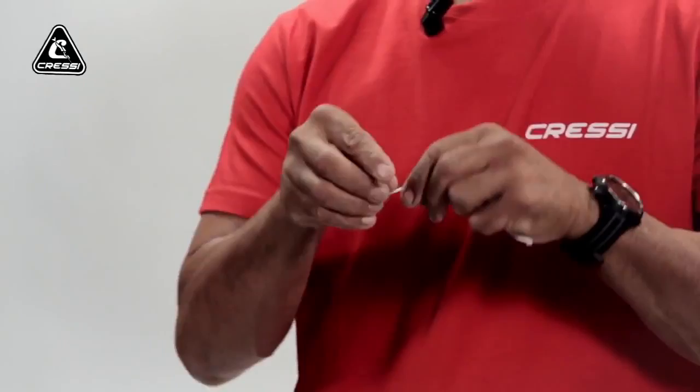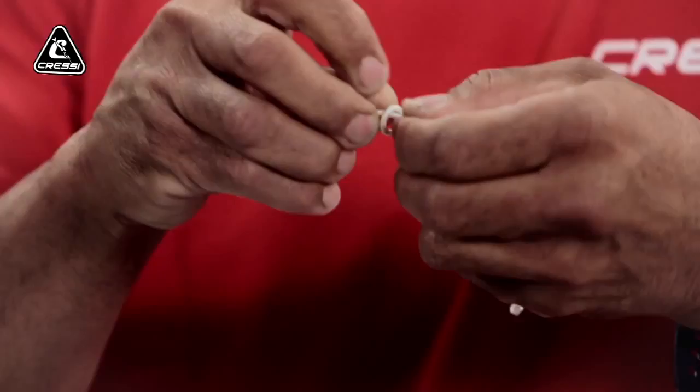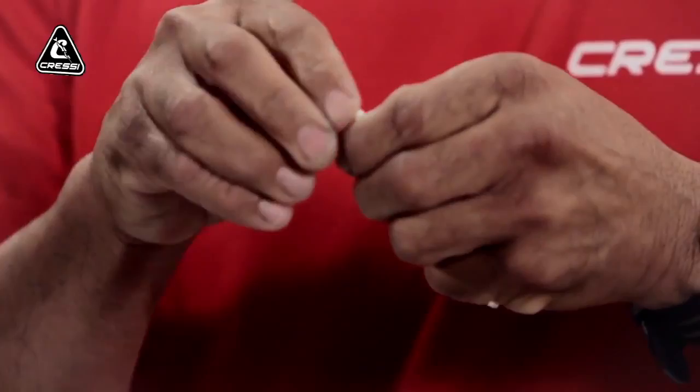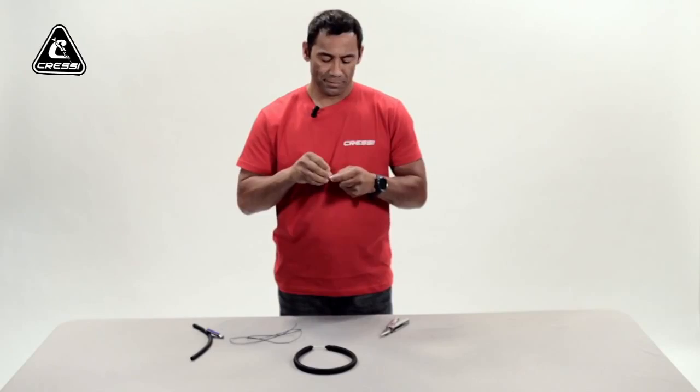First, you want to tie a knot in your Dyneema. Try to make a double knot so it's a little thicker — less chance of it sliding out of your bands. Next, you want to melt the ends of the Dyneema so there's less chance of it sliding out again.